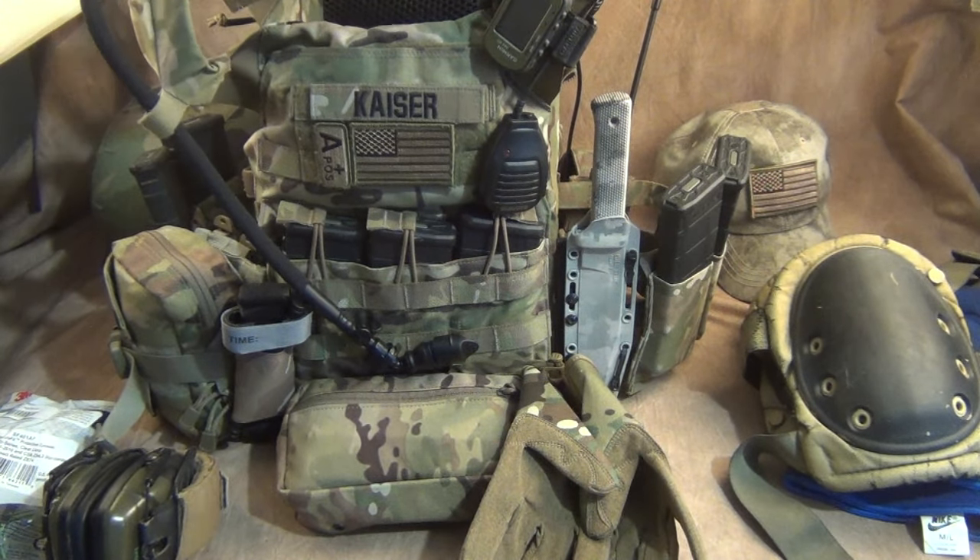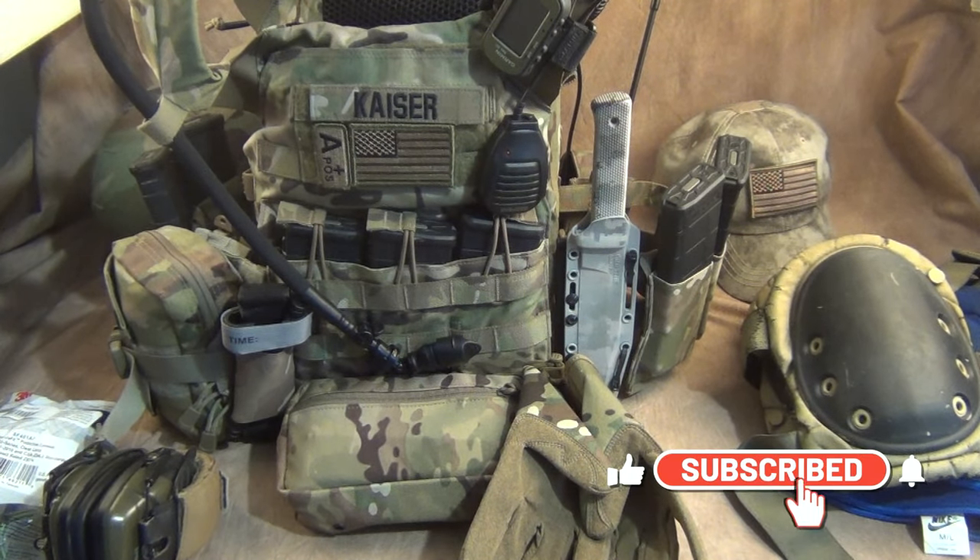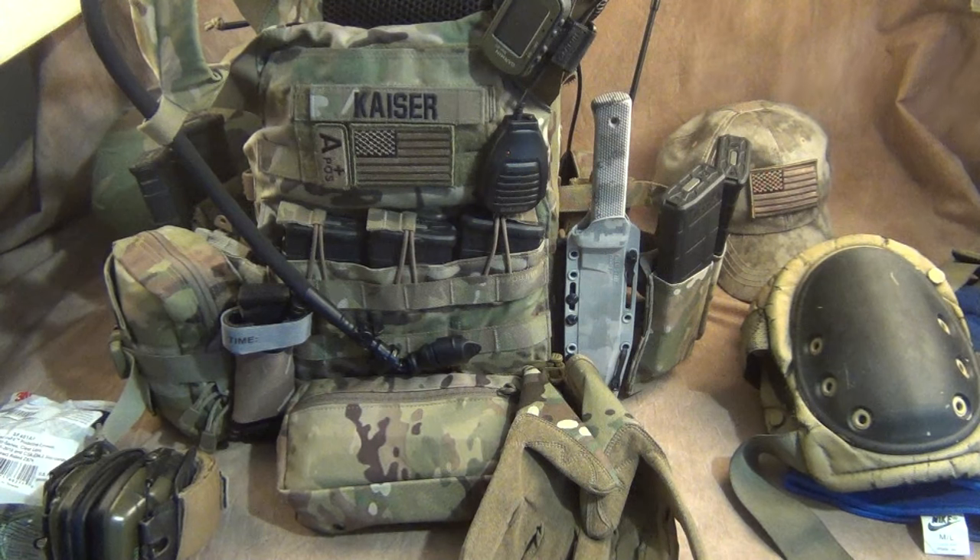Please go to threeriverblades.com and check out all the great stuff there, and check out Three River Kydex if you're interested in holsters or custom kydex work. As always, guys, please be safe, take care of each other, and I'll see you in 2020.